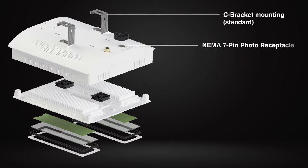Optional NEMA 7-pin photo receptacle, compatible with most major brands' control offerings.